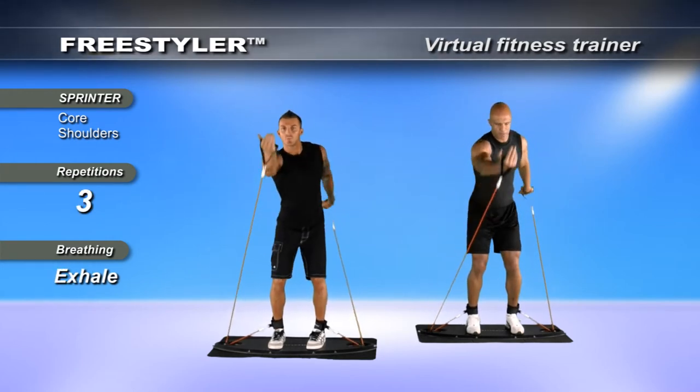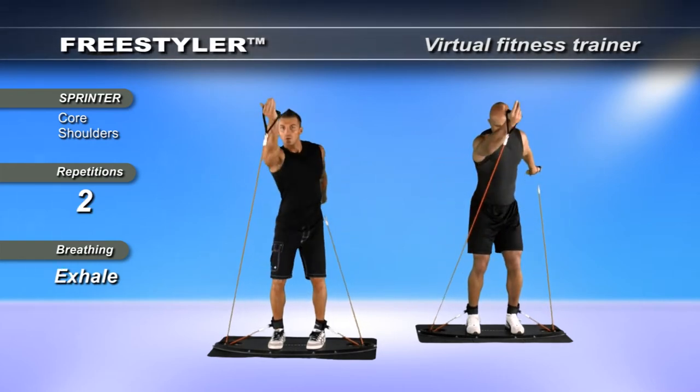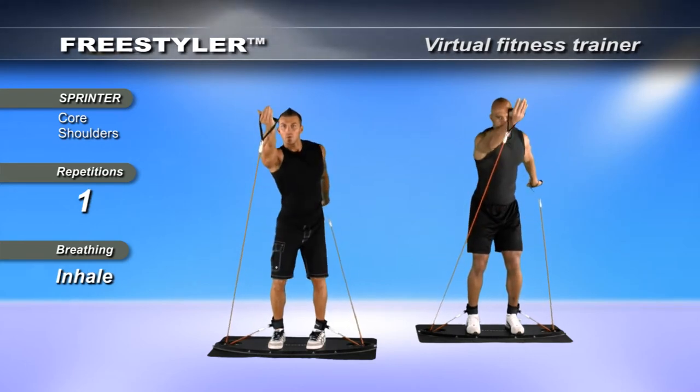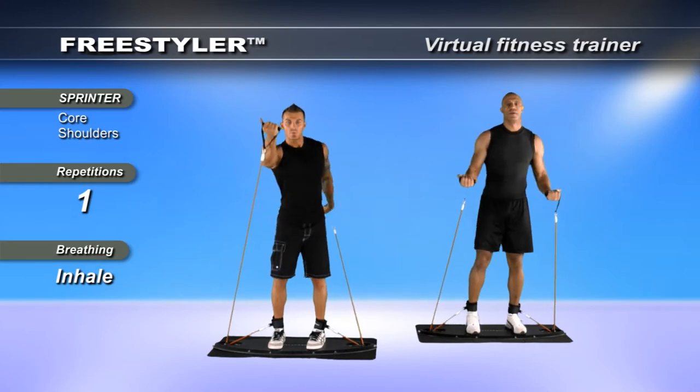Hip flexion forward, glute engagement in the back, lower leg pushing into the board, deriving a grounding effect. Keep tension on the bands at all times and when you're ready, return to neutral.